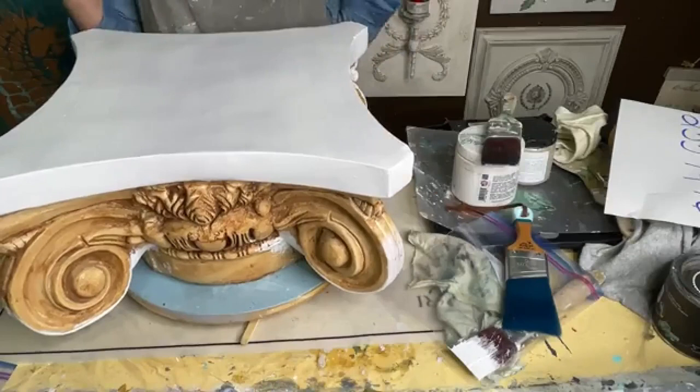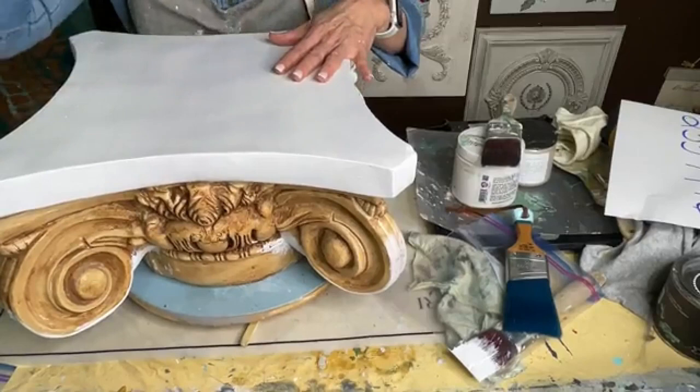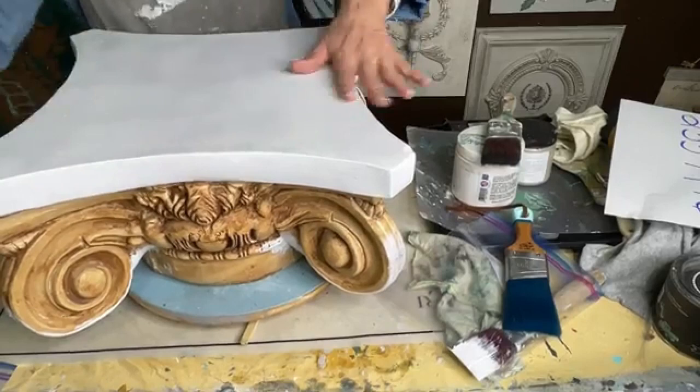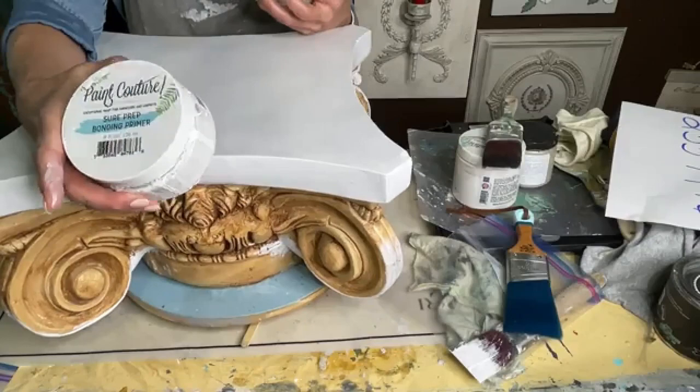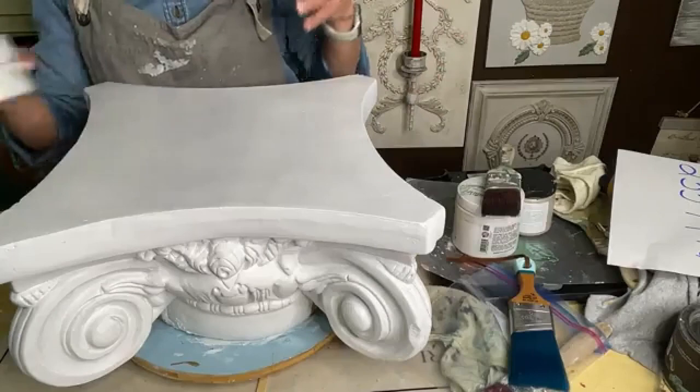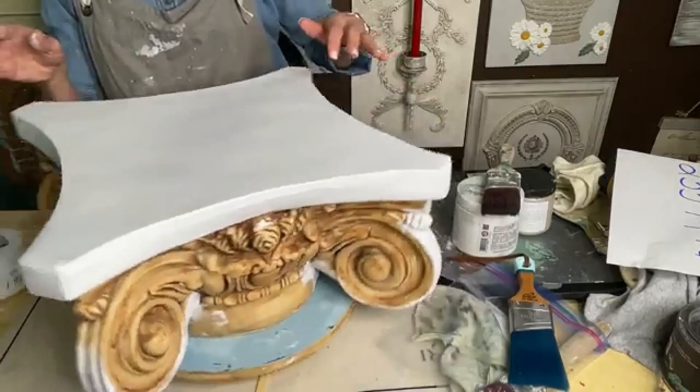This project was actually used in my daughter's wedding as a cake stand. I wanted something unique and I found two of these at a thrift store — they're really heavy and sturdy, kind of like a concrete type material. I wanted to go ahead and prime it, so I started using Paint Couture's Sure Prep Primer and I'm going to use their paint as well, which is an acrylic paint, to make sure the paint was going to stick really nicely.